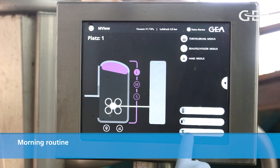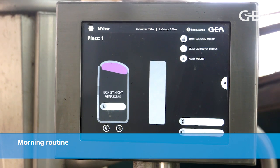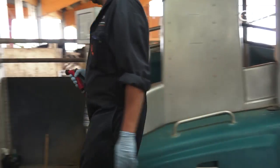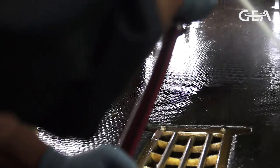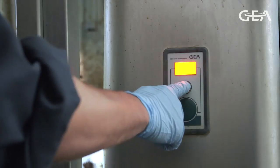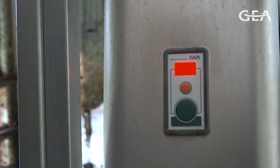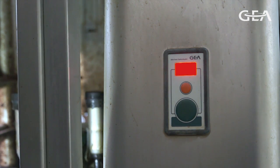For the morning routine, lock the box and close the entry gate to prevent cows entering the box. Using the water hose, rinse the box floor with clean water to remove the manure. After this, switch the unit into service mode by pushing the orange button for more than three seconds.